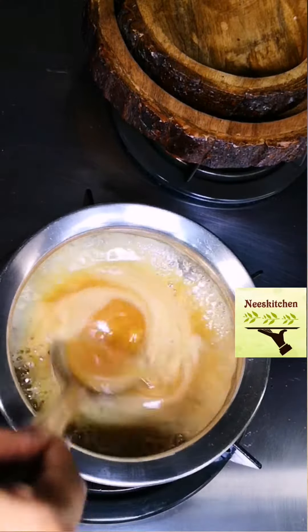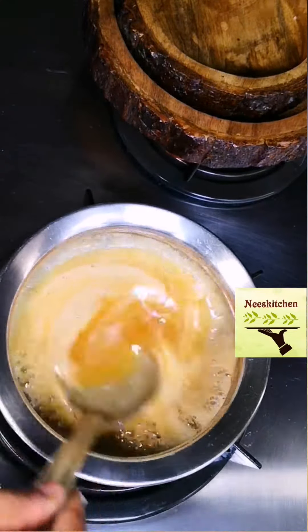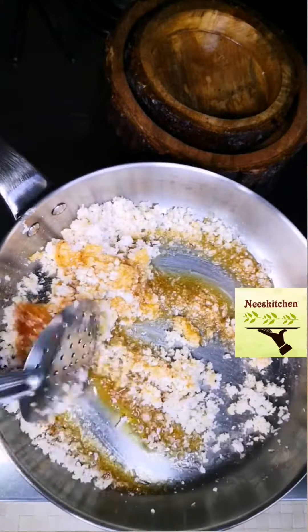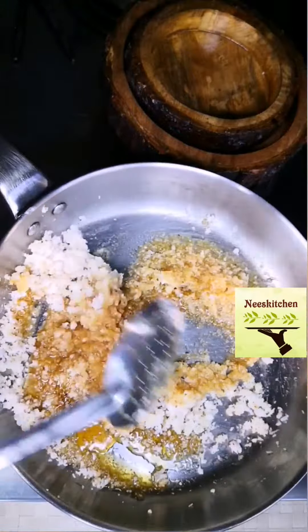Wellam (jaggery) should be diluted with the right amount of water (Jalam). Remember, for best results, the gas should always be on low and your Puranam levels should always be high.